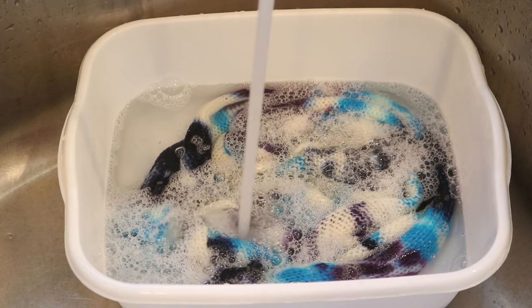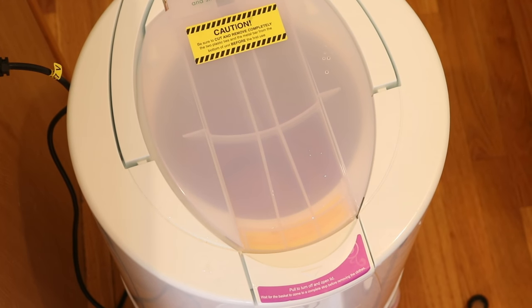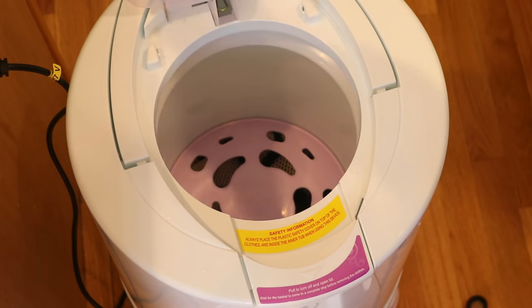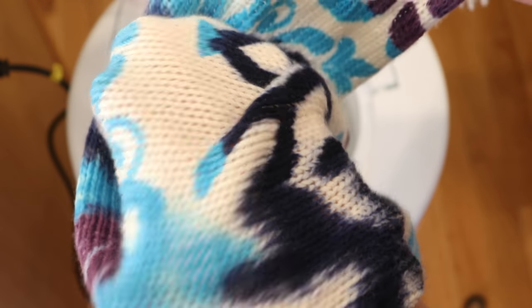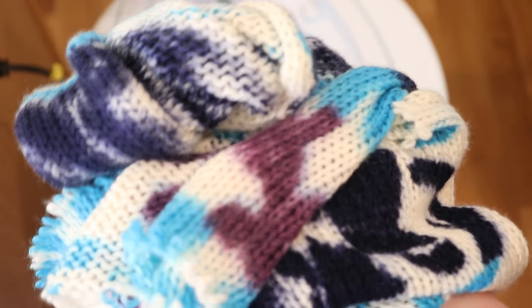Once I rinsed out the soap and guar gum, I put the sock blank through my NinaSoft spin dryer. Putting a sock blank through my Laundry Alternative NinaSoft spin dryer is the closest I've come to putting a hand-knit garment in one of these. Obviously this blank was not hand-knit, but it does have loose edges. It's only been in there for about a minute, and I would say the edges have not been affected — I don't see any pulled stitches or anything like that. I'm now going to hang this up so it can finish drying. I'm pretty impressed with how this has come out.